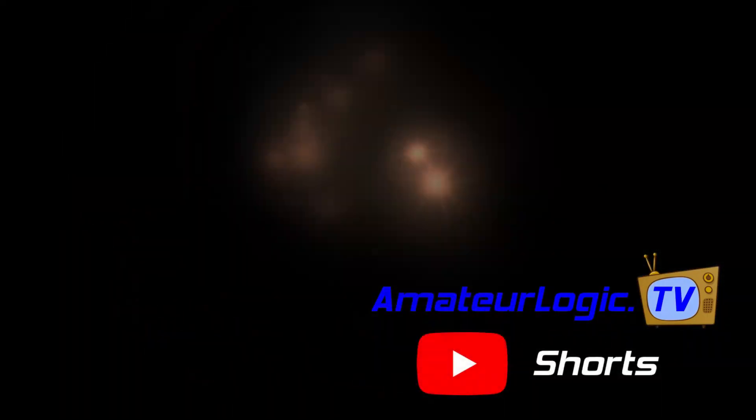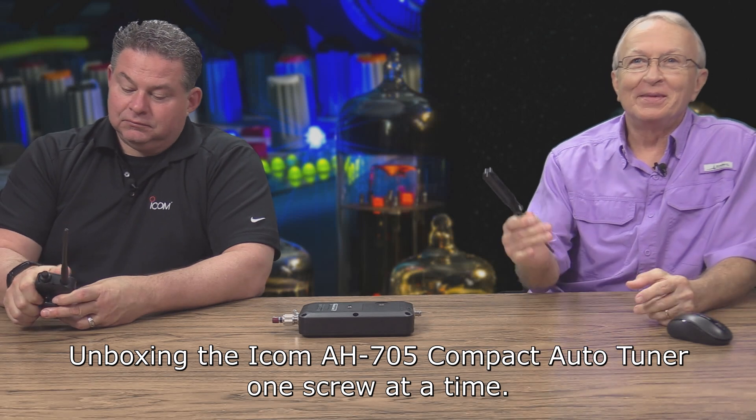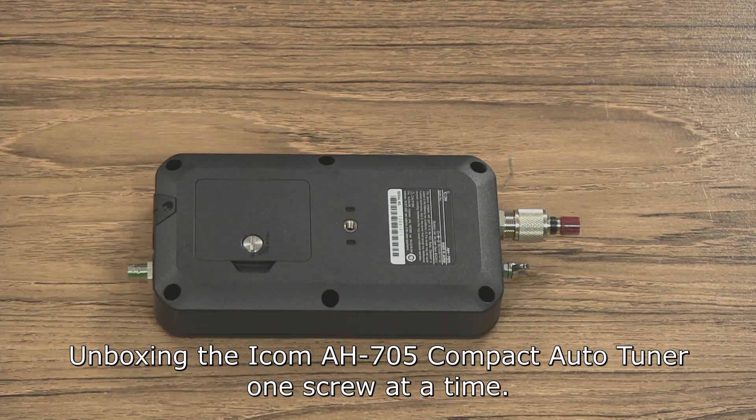Anitrologic Shorts. While Ray wrestles with the alligator, I'm going to take this screwdriver here and see what's inside this AH705.